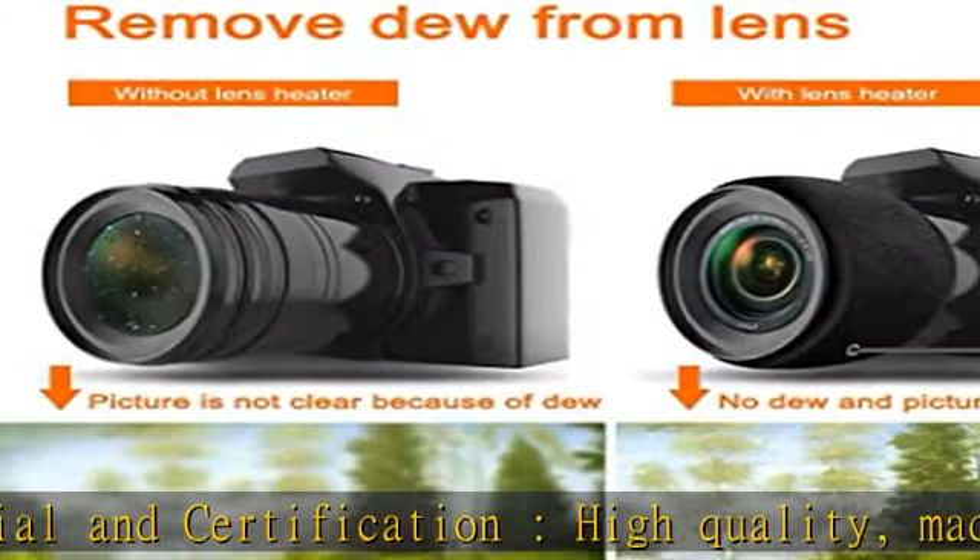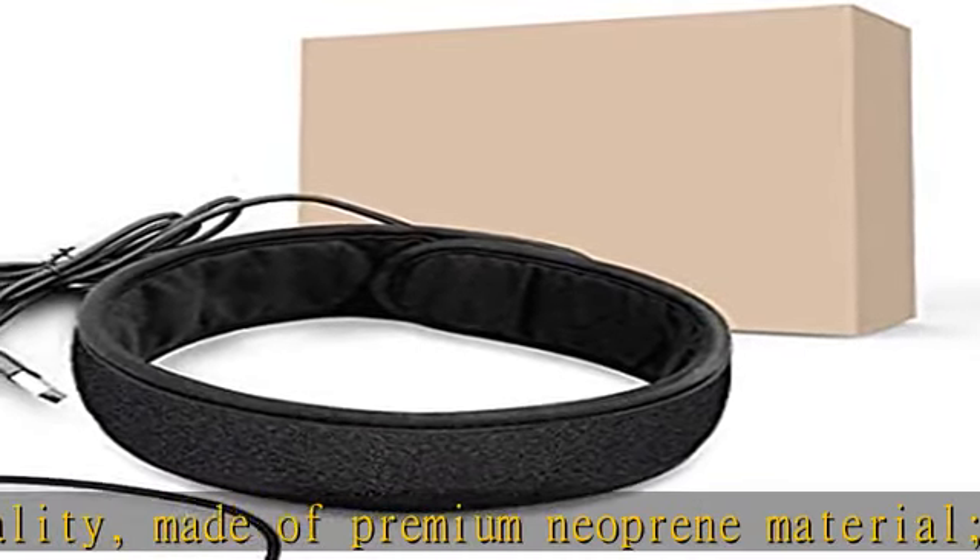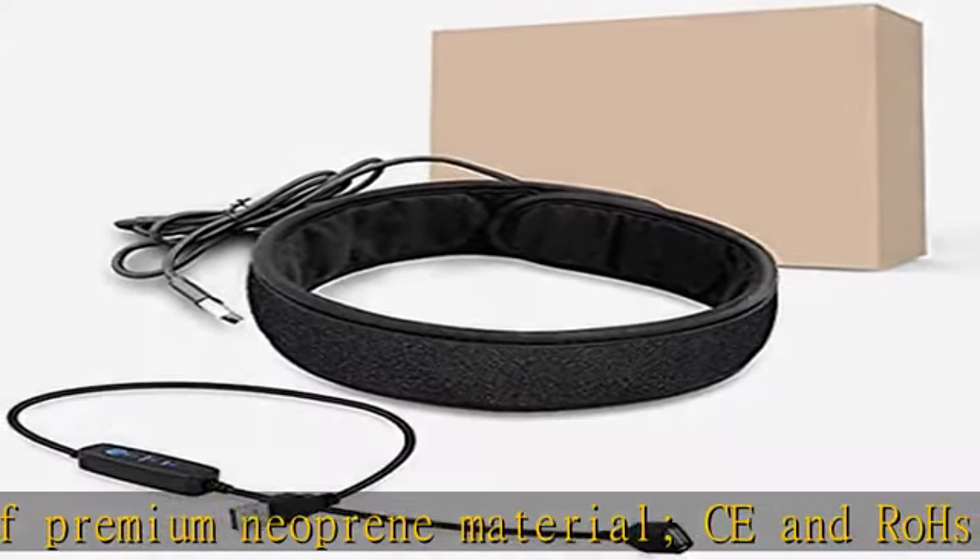Multi-use: great for lens heating, warming up water bottles and feeding bottles, and also can be used as a special wrist strap or knee wrap to protect them from cold weather.